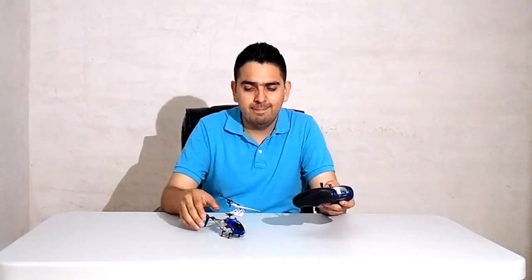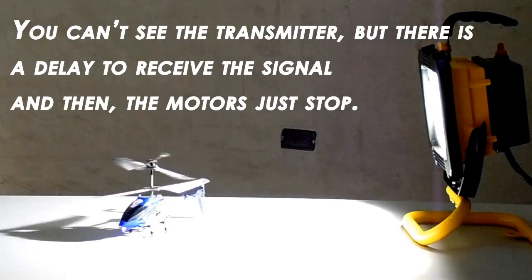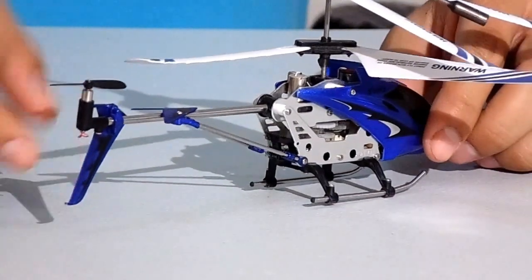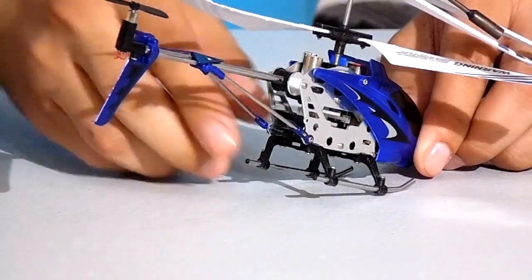This is a very simple transmitter. Before starting, you want to know some things first. There are a few restrictions given the type of transmitter we have here. One: do not operate the helicopter under direct sun or strong lighting, because it will affect the control system of your helicopter. Two: don't cover the lens of the transmitter, because no signal will be released while you cover the lens. Three: don't stick any label onto the helicopter, because the label can affect the receiving of the signal. Your helicopter works with IR, which means infrared signal, and if you do anything to the receiving or sending units, you're going to have issues with your helicopter.